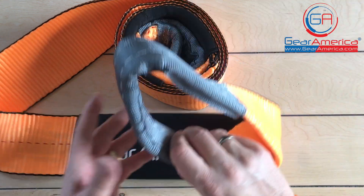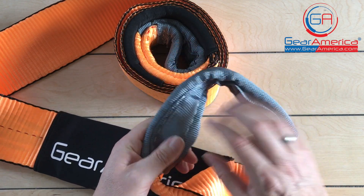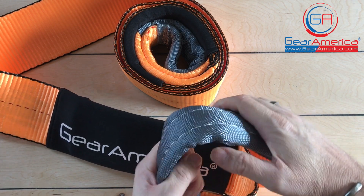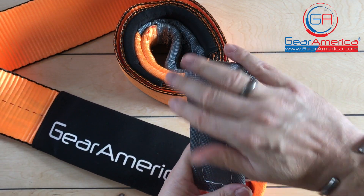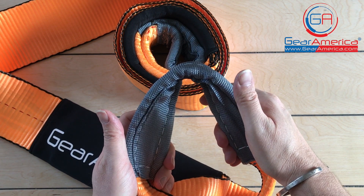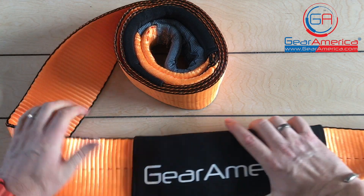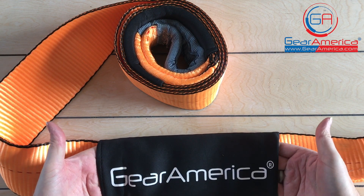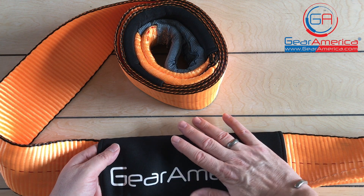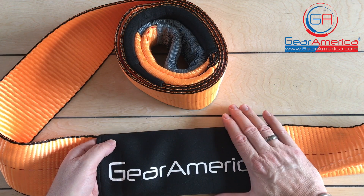This is a four inch by ten foot tree strap and winch extension. It's got reinforced eyelets at both ends with a protective sleeve, so the large double web loop ends are well padded and reinforced — you're not going to tear or hurt anything. The sleeve also protects from extra chafing. You also have neoprene sleeves that you can use at each end to protect equipment, a tree, or anything it's rubbing up against. Very protected and very well built.